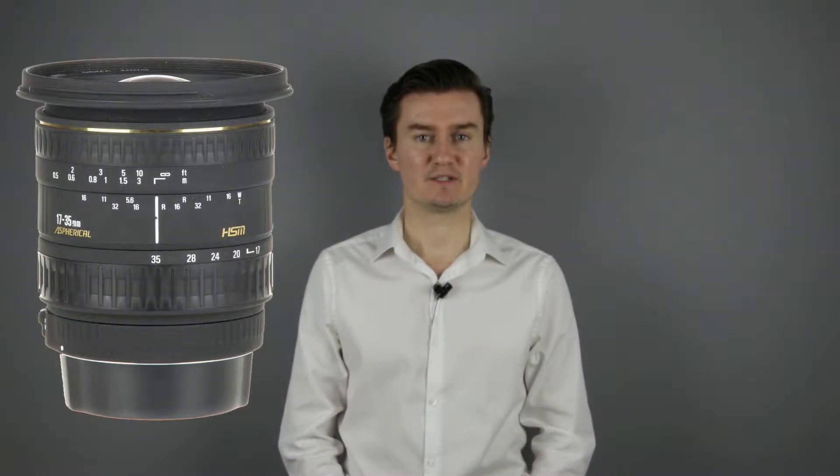Hello everyone. In this video I'll show you how to replace the aperture flex cable of a Sigma 17-35mm lens after it has been disassembled. Recently I had this lens with aperture problems. The aperture did not work and it was caused by a faulty flex cable. So I had to disassemble the lens, replace the flex cable with the new one and then assemble the lens.